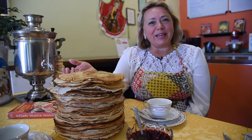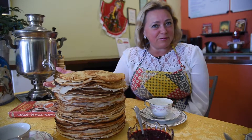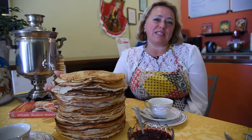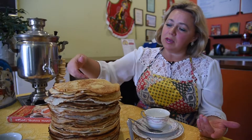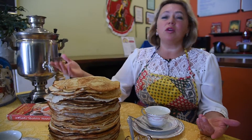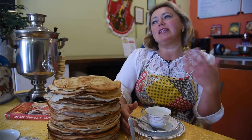Масленица is a week-long celebration to say goodbye to winter. And usually that's what we celebrate in Russia before Easter time. And this is symbolic — блинчики, like блин, symbolic of the sun. The sun's coming up and melted the snow.